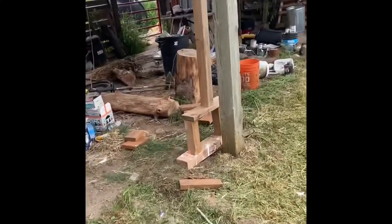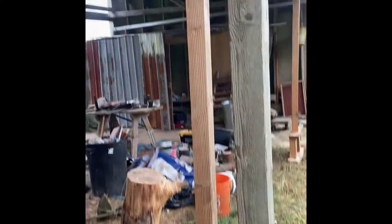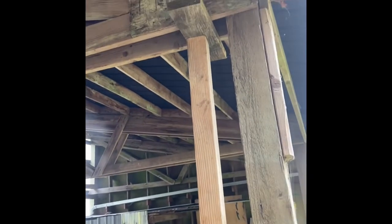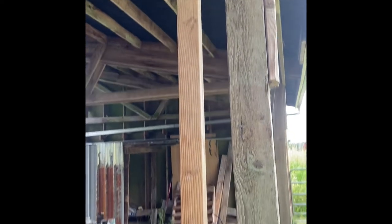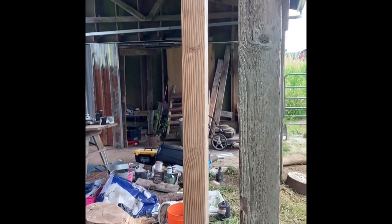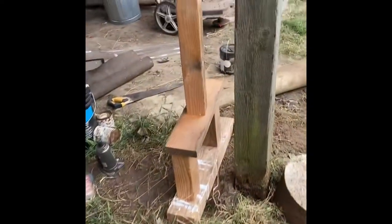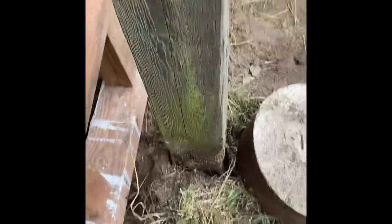We got the braces up on both of these poles. You can see it's spanning the rafter pair right there. You need it straight up and down and pretty secure — that looks pretty good. And then the other one is the same way. It goes on up and it's not wiggling at all.